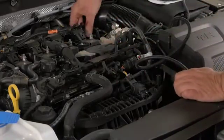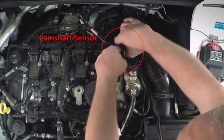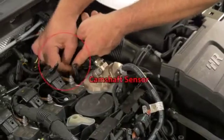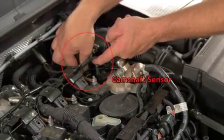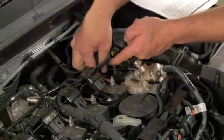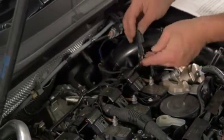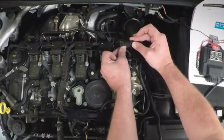The cam position sensor is very much the same as the boost sensor we've just done. This one has a little grey safety clip which you pull back, then depress. The plug comes off the sensor and our plug goes onto the engine. Same as the front boost sensor, it will only go one way. Make the connection and lock the tab.